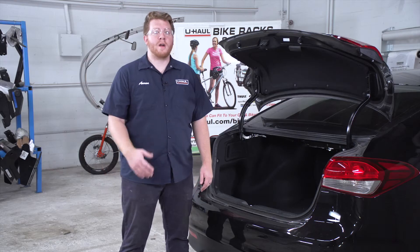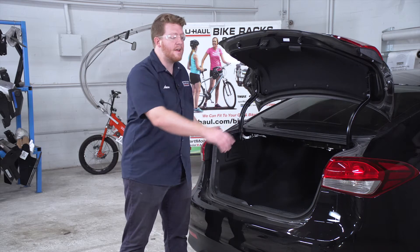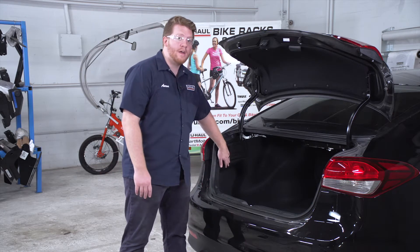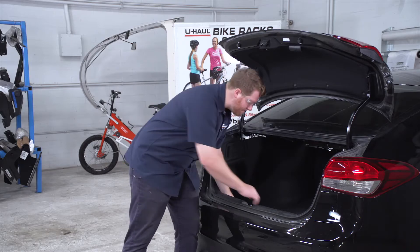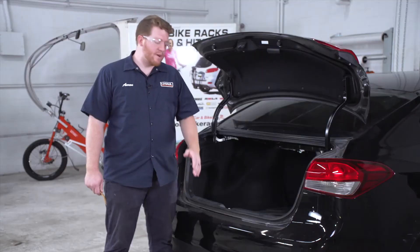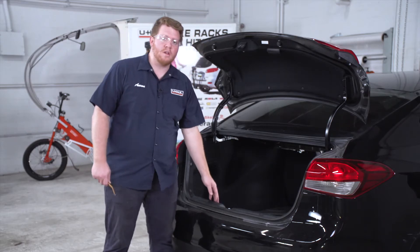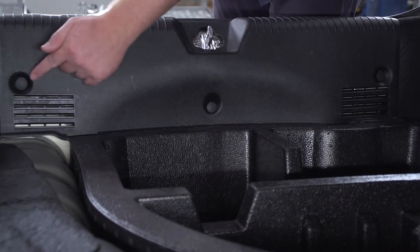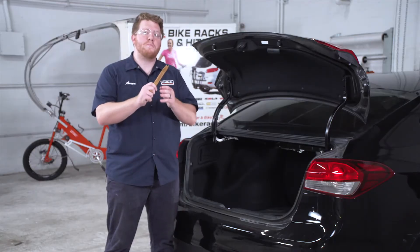Our trailer wiring is going to plug into our vehicle's tail lights, so we need to gain access to the tail light harness behind the paneling. We're gonna start by removing the flooring. Next we're gonna remove the rear threshold panel, which is held in by three push pins — we're gonna remove those using a trim panel removal tool.